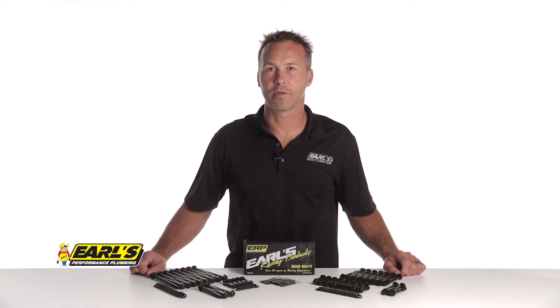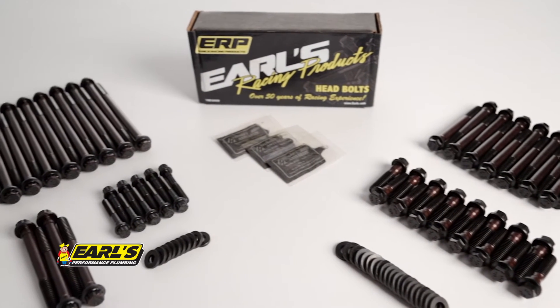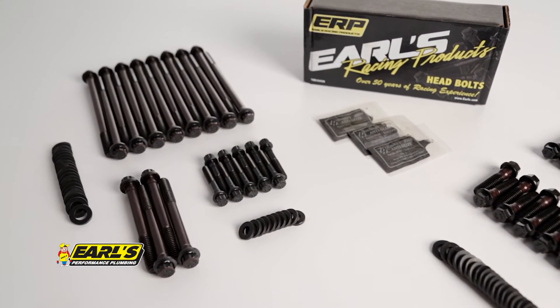One of the great features about the Earls head bolts is that they're reusable. This eliminates the hassle and expense of replacing OEM style torque to yield bolts every time you pull your cylinder heads.